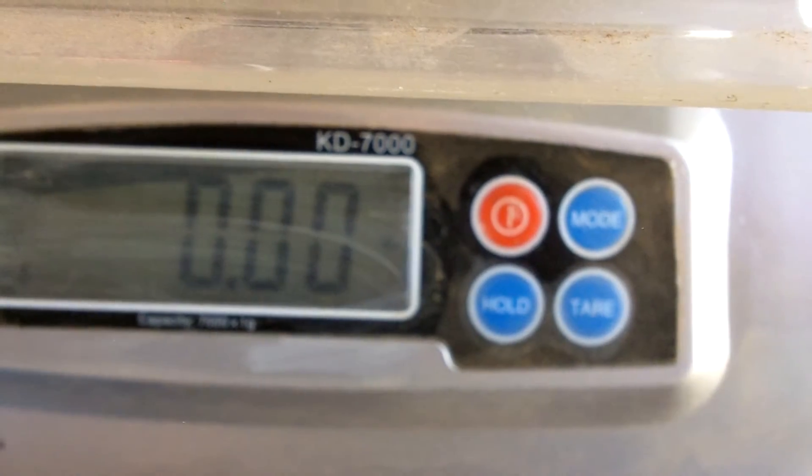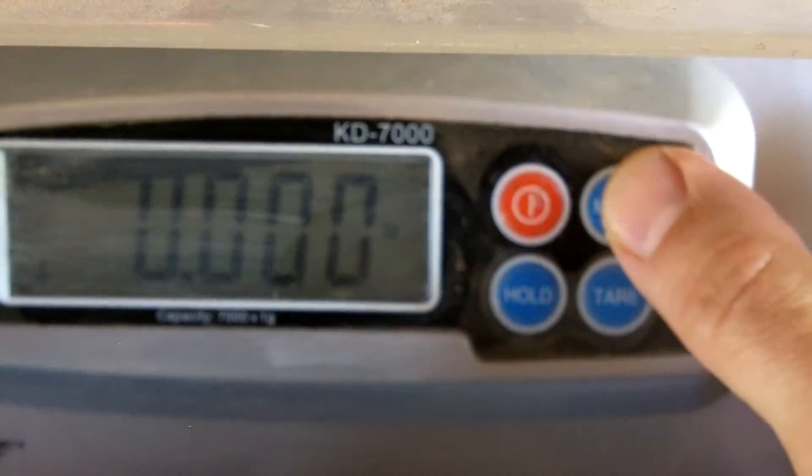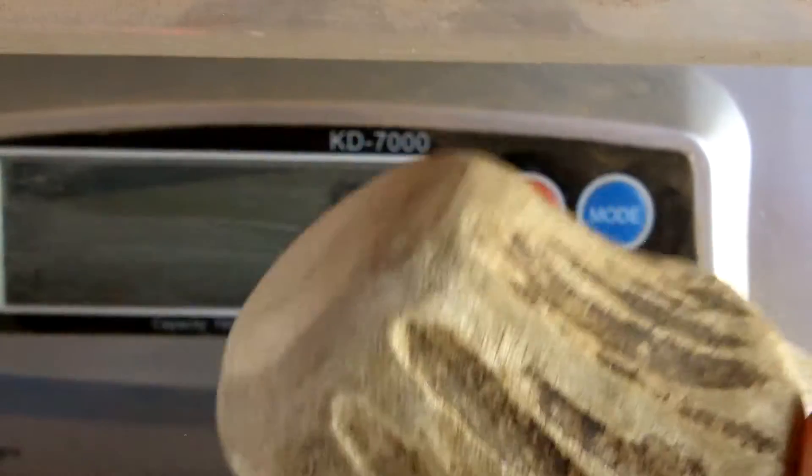I was using a billet earlier — this pointed billet here — 3.75 ounces. Let's see if I can get grams. Okay, those are grams. A small pointed billet: I believe it's 107 grams. A large pointed billet: 360 grams. And the blunt billet: 322 grams.